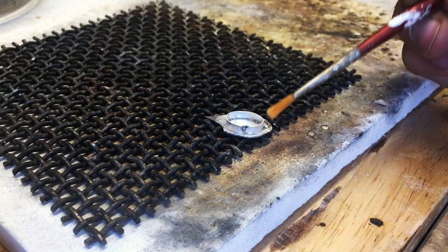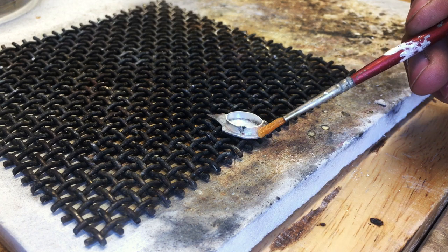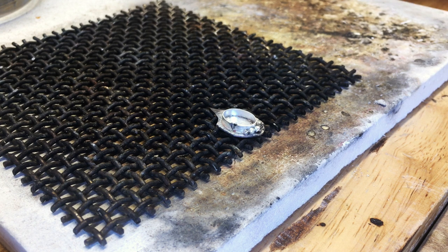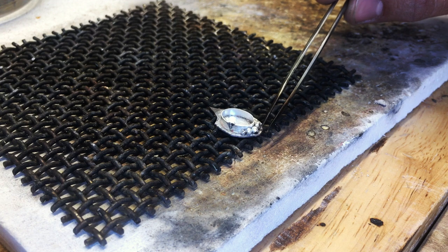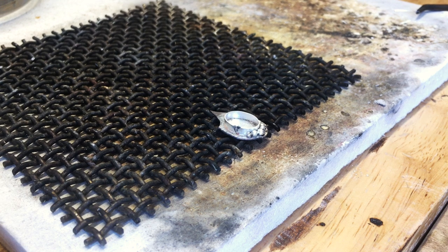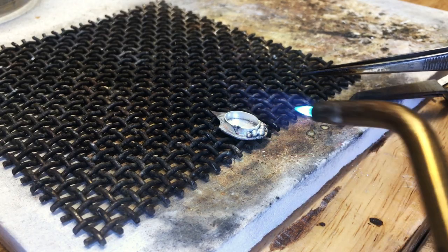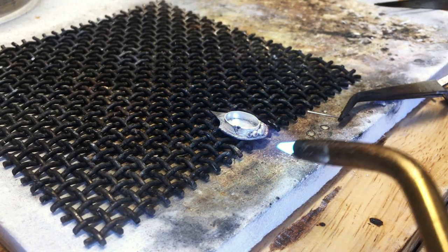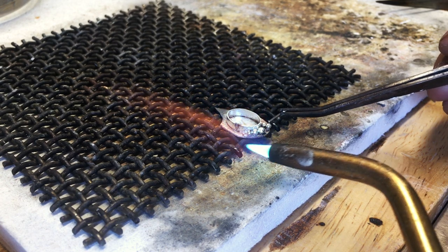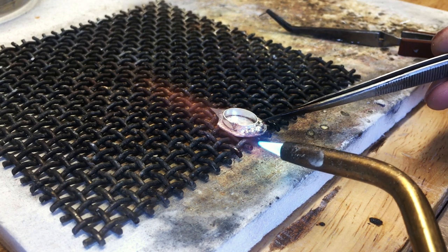Now we're going to add our beads — this can be a hassle because when you heat the flux it bubbles up and these are small beads, so they can easily get knocked out of place just from the bubbles. Always have tweezers on hand to put them back. These lighter beads want to follow the heat and the solder, so they get pulled out of the way. Just push them back to where you want them and the solder should stick there.